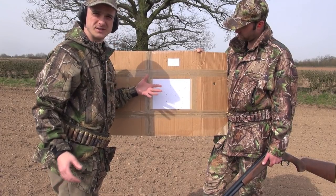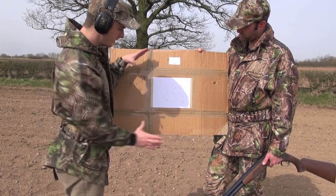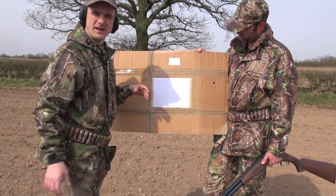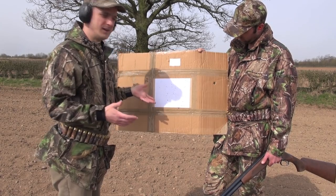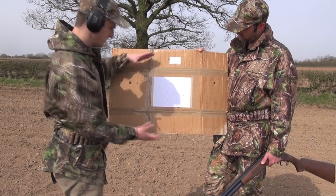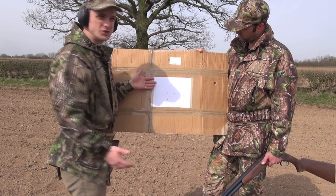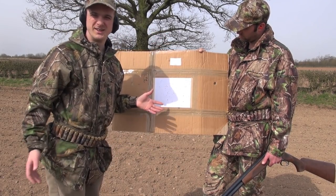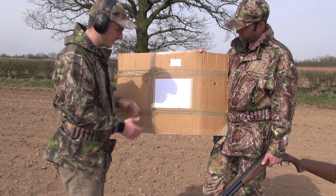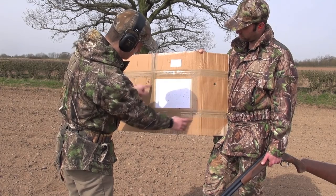If you want to shoot a pigeon at a fair distance, the tighter the choke, the more likely you are to hit it at that range. Because as you saw with the improved cylinder, at this relatively short range it was really spread out. If you were shooting something at twice that range, you'd have such a big pattern you'd probably hardly get any pellets actually on target. You can certainly see the difference.